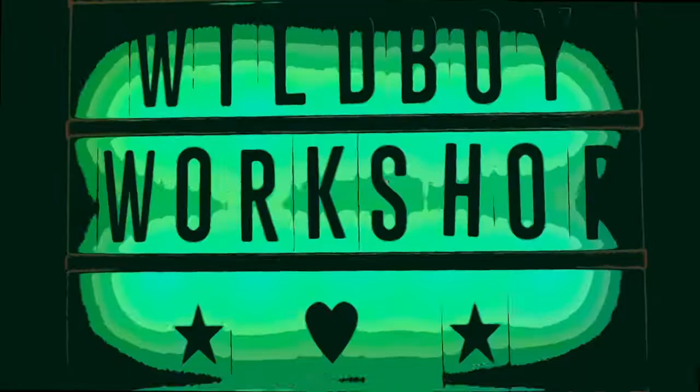If you want to get the most out of your MX-1 mixer, you've come to the right place. Welcome to Wild Boy Workshop. I'm here to help you get the most out of your gear.